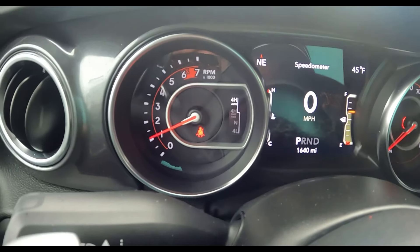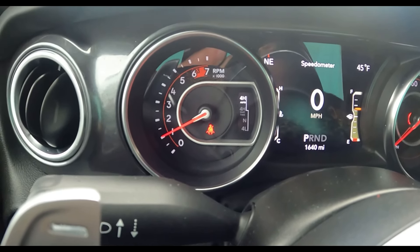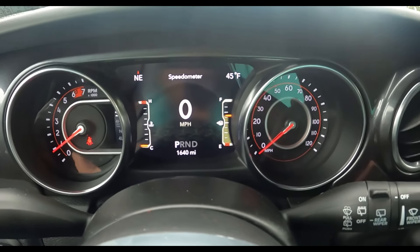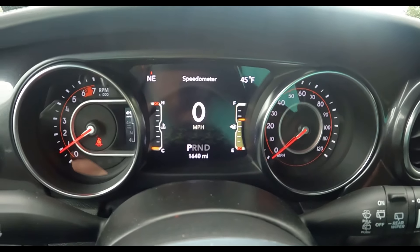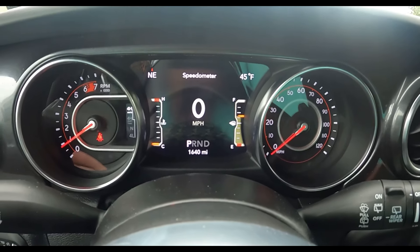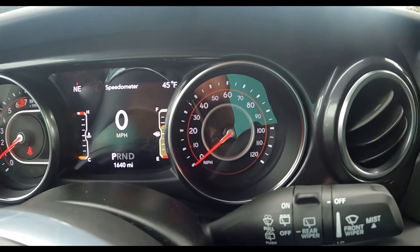Let's talk about the gauge cluster. You have the tachometer going up to 6,500 RPMs, and in the same cluster all your four-wheel drive settings — this thing operates in four-wheel drive high all the time. They did a great job putting two analog gauges — old-school tachometer and speedometer — plus a digital speed reading in the center. It also tells you the outside temperature, direction of travel, engine operating temperature, drive selection, and the gas gauge off to the right in the digital screen.